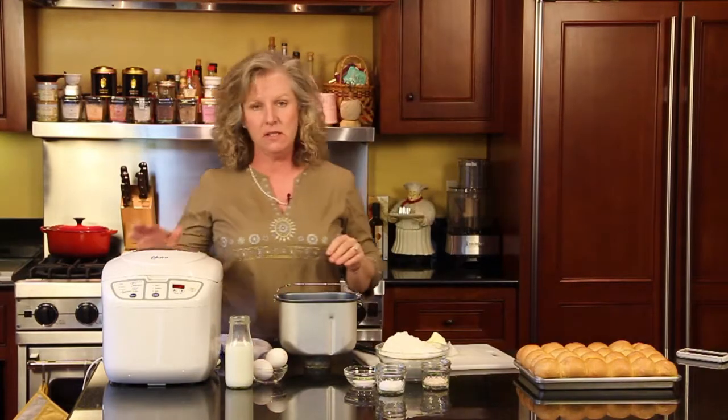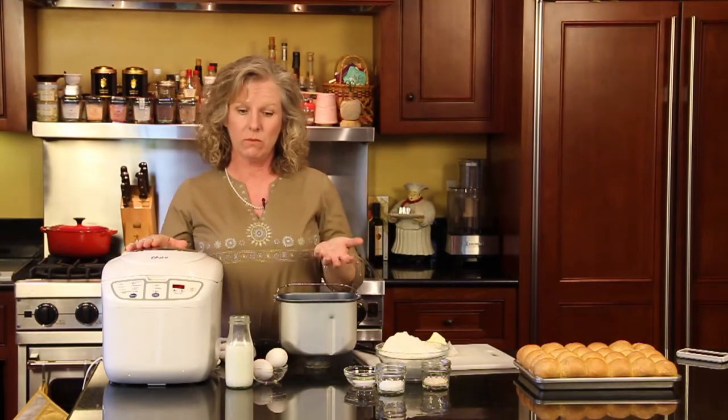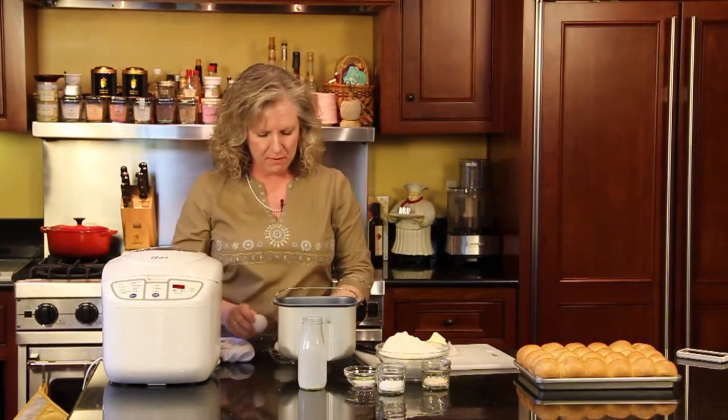First thing I do is this bread machine requires you to put the wet ingredients first in your machine. Some, it's just the opposite. So I take all my wet ingredients and I put them in my bread machine.